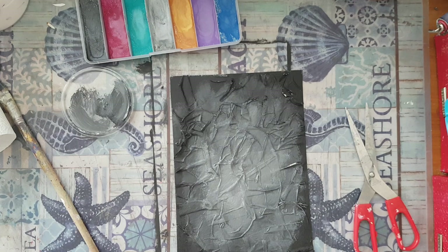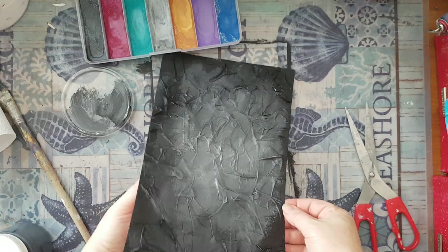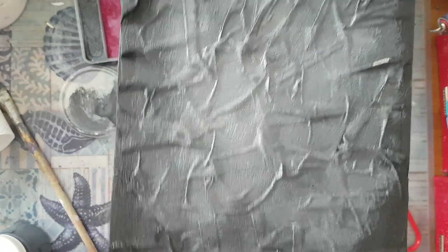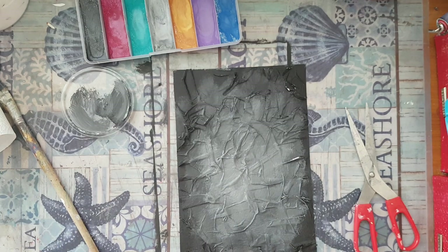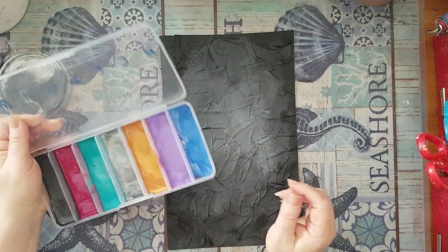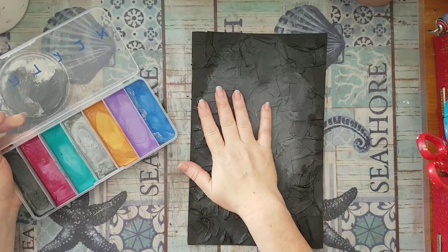That's what I'm going to use once the page is dry. Just so you can see — I'll bring it close — there is a lot of texture in the background and it's quite dramatic, I think. I'll be back once it's dry. I'm back — this is dry and now I'm going to rub my metallic wax on all this texture.